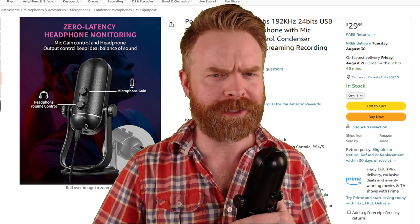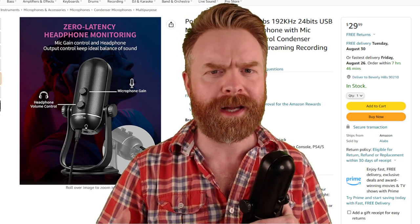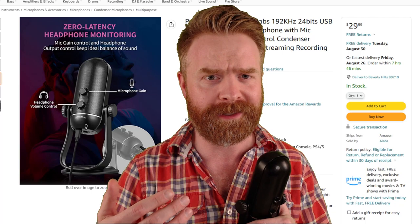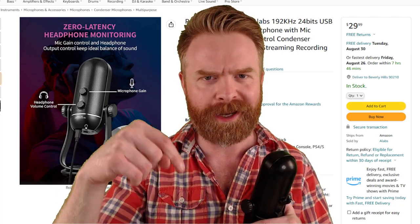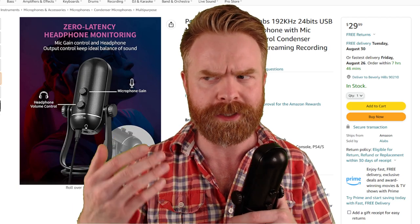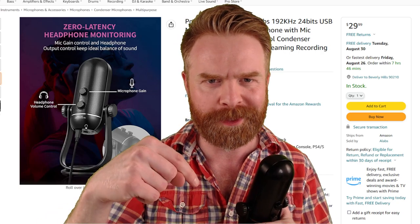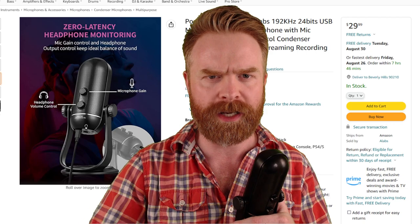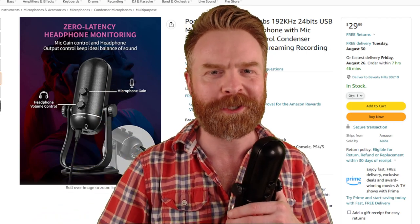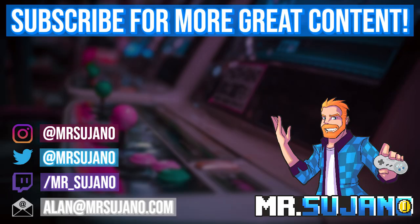That is all I've got for you in this one — straight to the point, all stuff and no fluff. Shoutouts to Alabs for providing the Iron 192 for a fair and honest review. Let me know your thoughts about the Iron 192 in the comments below — do you like the way it sounds, do you not like the way it sounds, and how do you think it stacks up to the competition? If you liked this video, leave a like. Hit that subscribe button and check out my other videos.